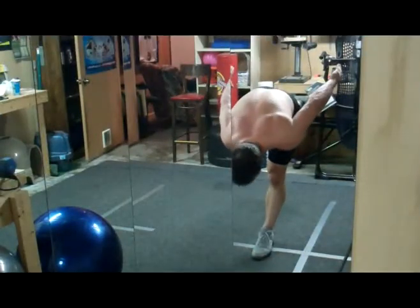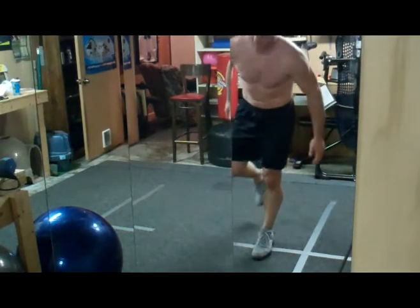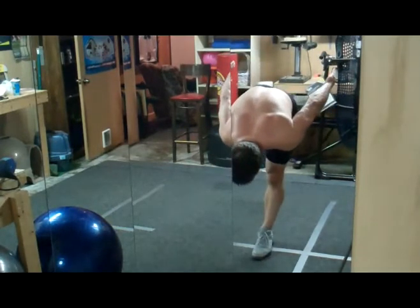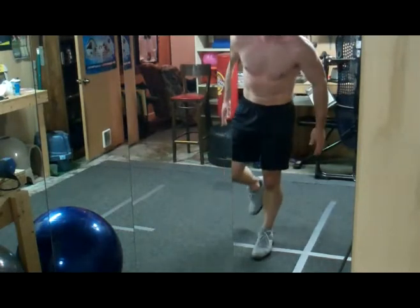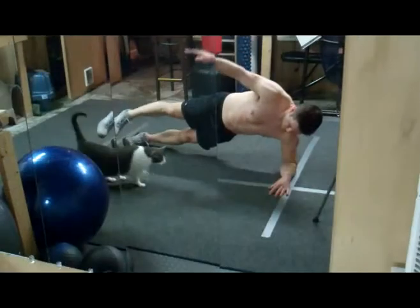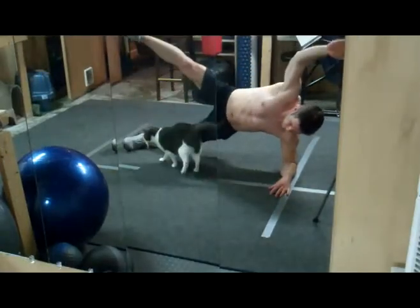All right, let's check on everybody. What number are you on, man? Four right there. Look at that. See what I love about this move? Taylor's just killing this thing. He's nailing the balance, he's working his entire core. That's three. And back. And four.